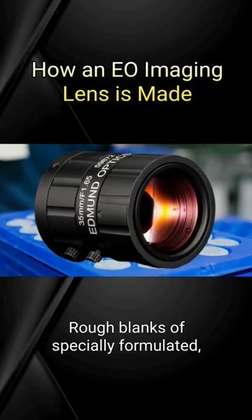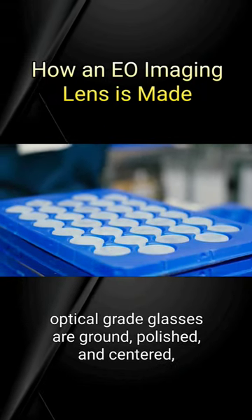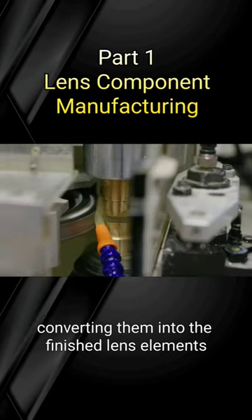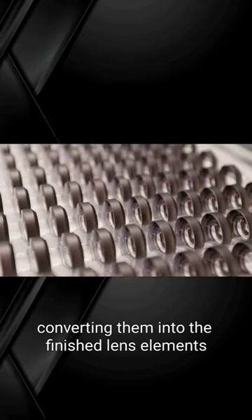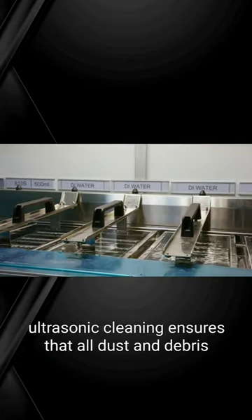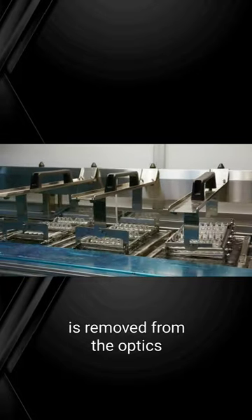Rough blanks of specially formulated optical grade glasses are ground, polished, and centered, converting them into the finished lens elements. Ultrasonic cleaning ensures that all dust and debris is removed from the optics.